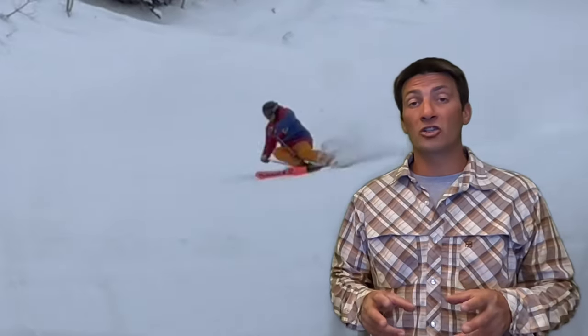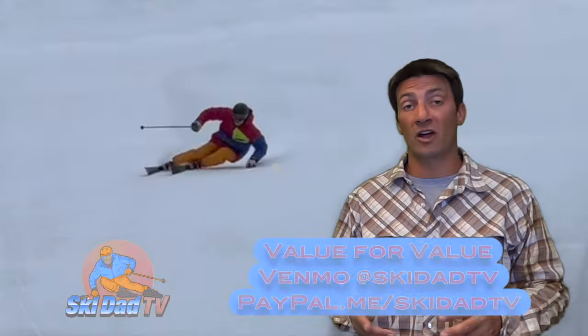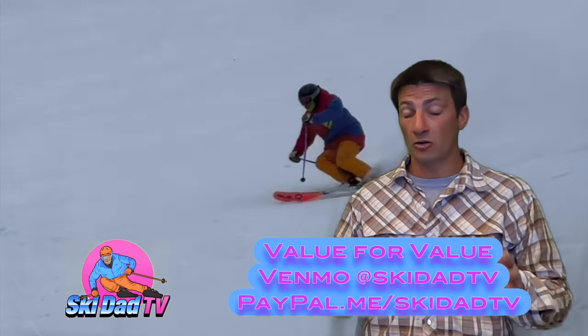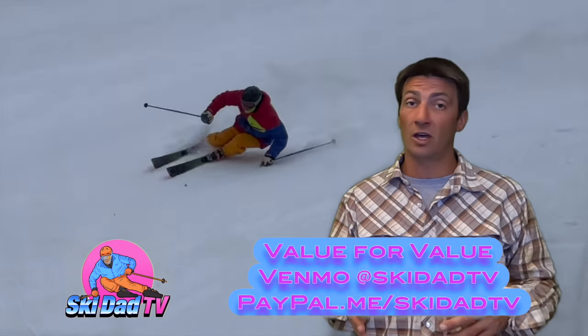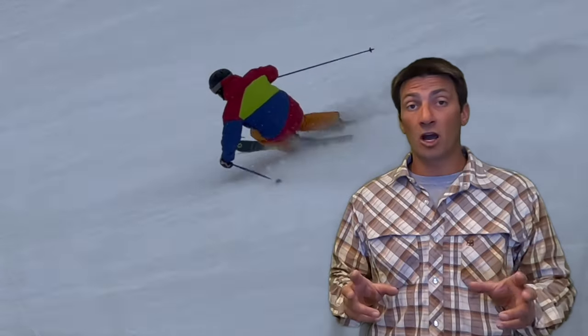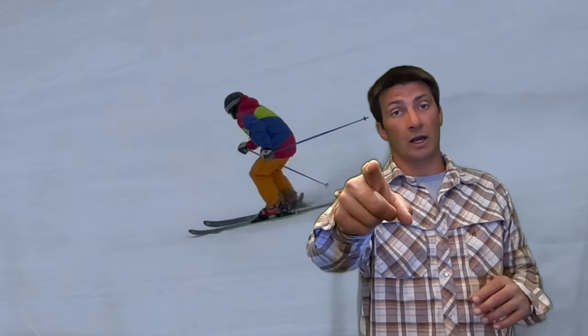For the first time in your life you really might be pulling radius like Ted Ligeti and myself are in these clips. Thank you for watching, and please consider a donation to my Venmo or PayPal account. Ski Dad TV educational content is a value-for-value proposition, and if you're getting some value out of this video and others like it, please consider a donation. Please like and subscribe, and as always, keep shredding out there.